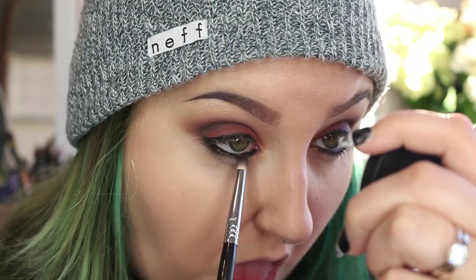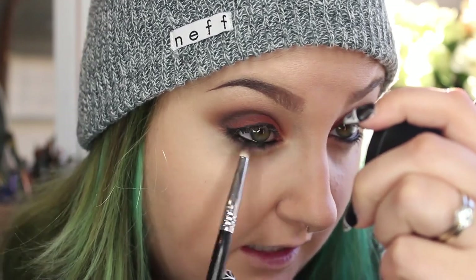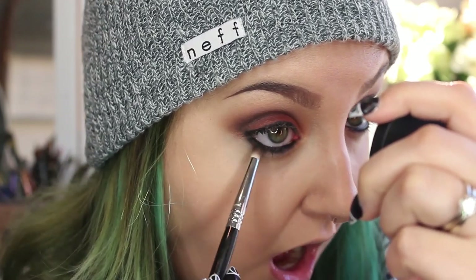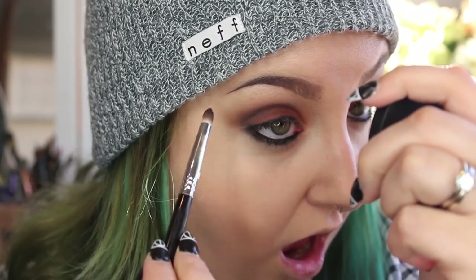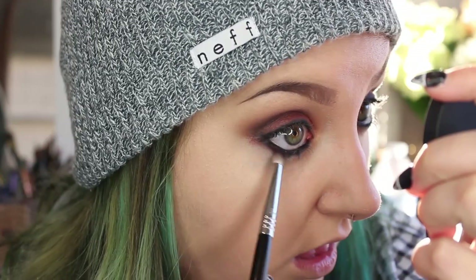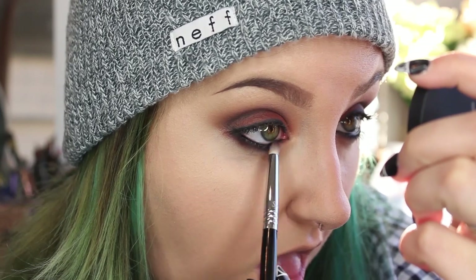I'm going to take the Sigma E30 Pencil Brush and blend that liner out so it's nice and smoky instead of harsh. Then I want to take a little bit of the Enigma red and smoke out the lower lash line with that color so it looks seamless and sexy.